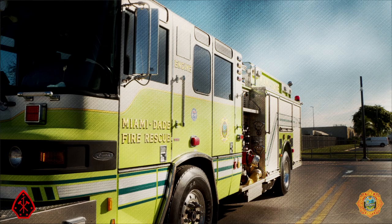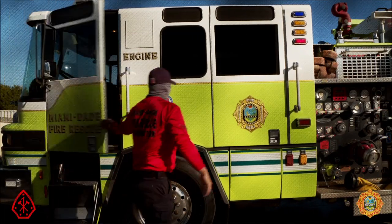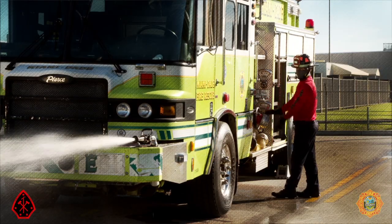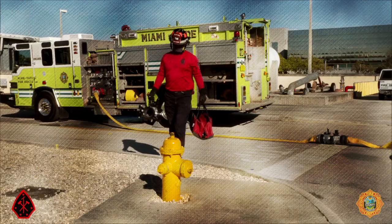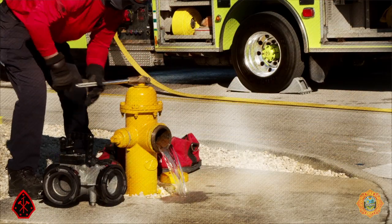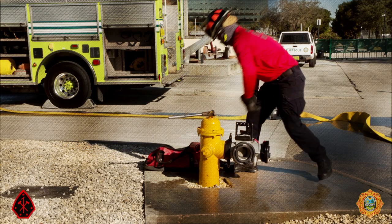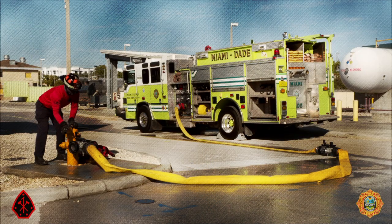This scenario simulates arriving on scene of a structure fire with flame showing. The attack crews pull a jump line, initiating a transitional fire attack. The driver operator will need to supply the jump line and establish a water supply from a fire hydrant within 50 feet of the apparatus pump intake. A 1-and-5/16 inch smooth bore tip will be directly connected to a discharge and the pressure set to 50 psi, producing approximately 185 gallons per minute.